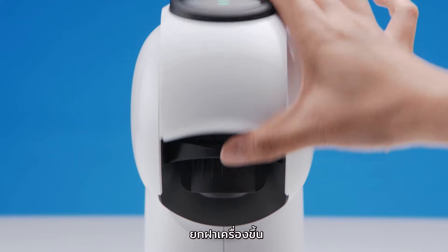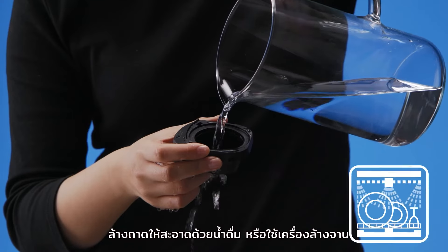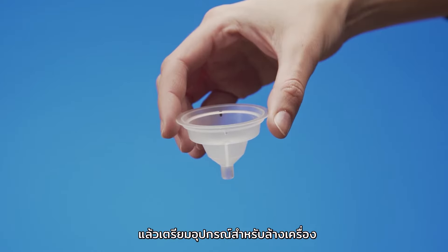Lift the locking handle and remove the capsule holder. Rinse it with drinking water or pop it in the dishwasher. Take the rinsing tool.